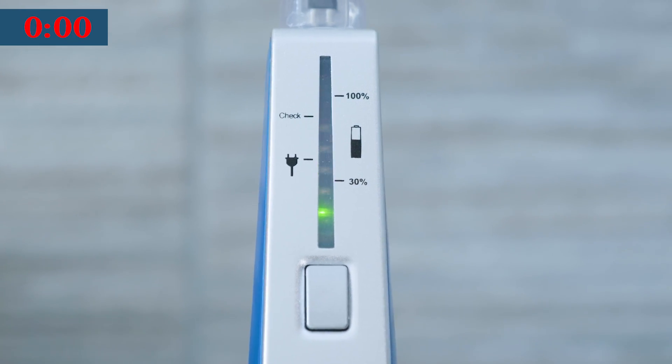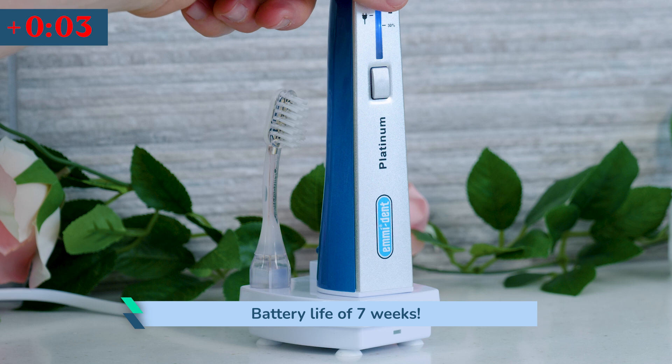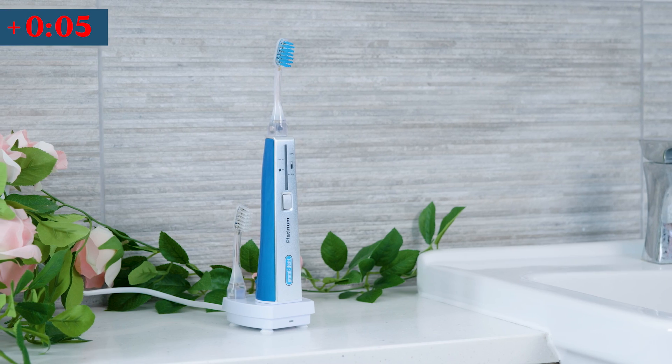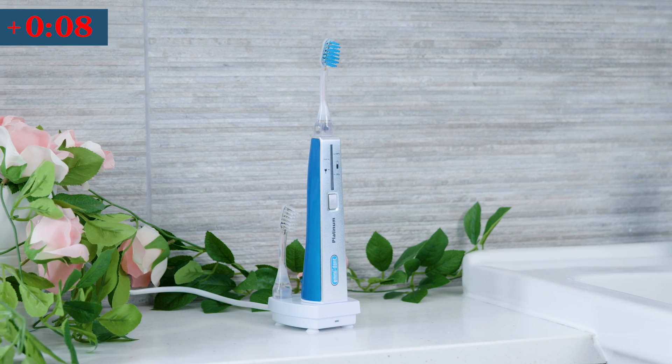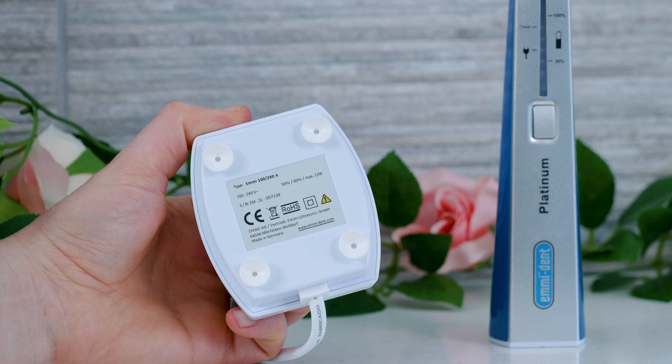The lithium battery is supposed to last 15 days. In my testing it smashed past this and lasted the equivalent of 7 weeks. I can't explain why there is such a variance. A charging stand is supplied with a 2-pin power adapter and it takes up to 24 hours to charge.